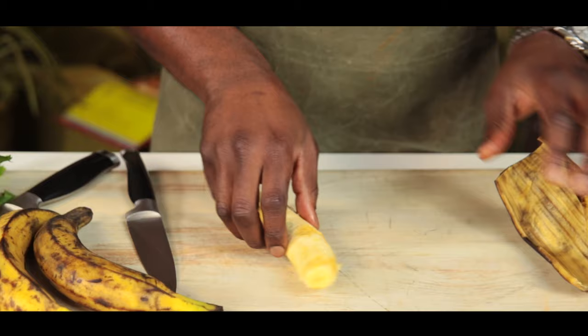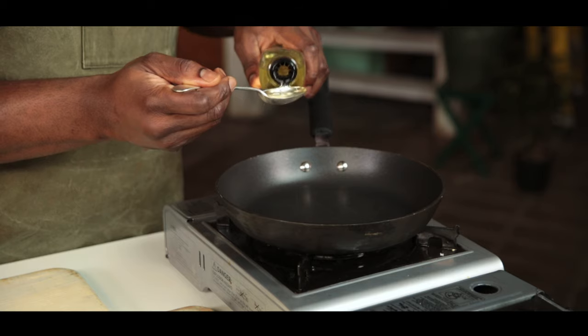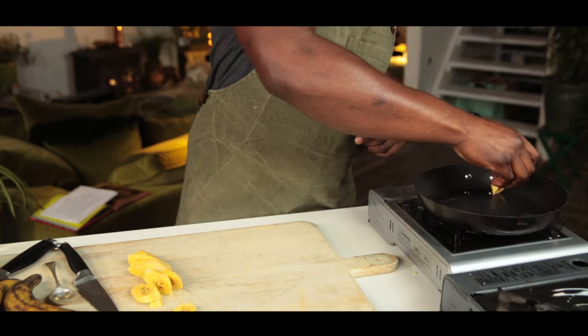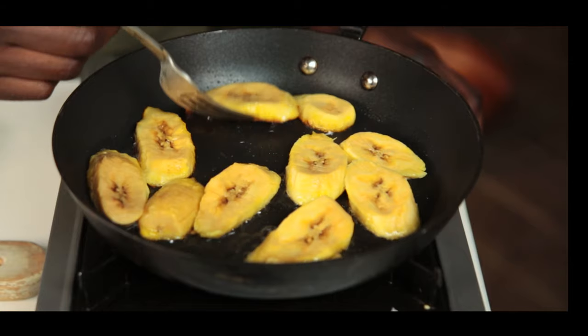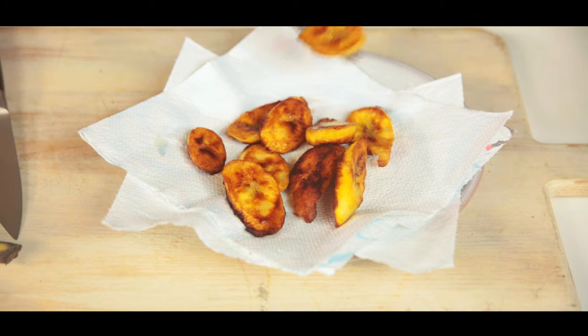Peel the plantain and slice diagonally into half centimetre pieces. In a large pan heat one to two tablespoons of sunflower oil at medium heat. Carefully add your plantains to the oil and fry until golden brown and tender on both sides. Cook for four to six minutes for each side, then transfer the plantain from the pan to a paper towel lined plate.